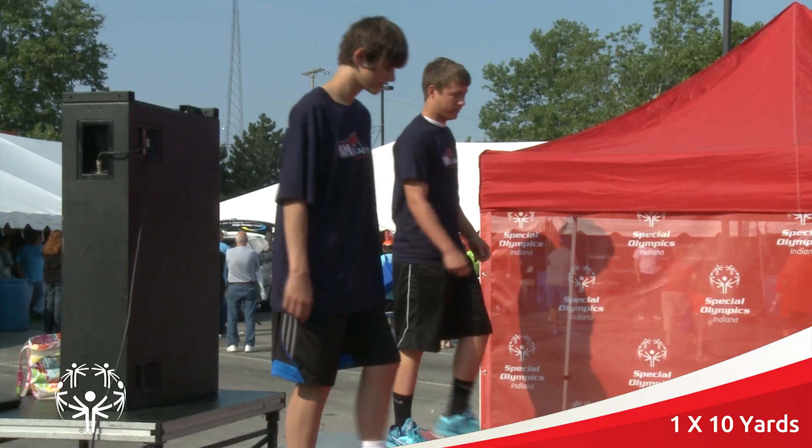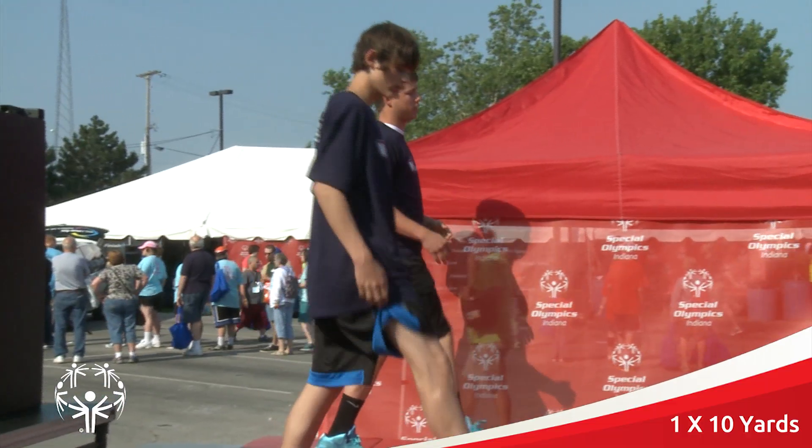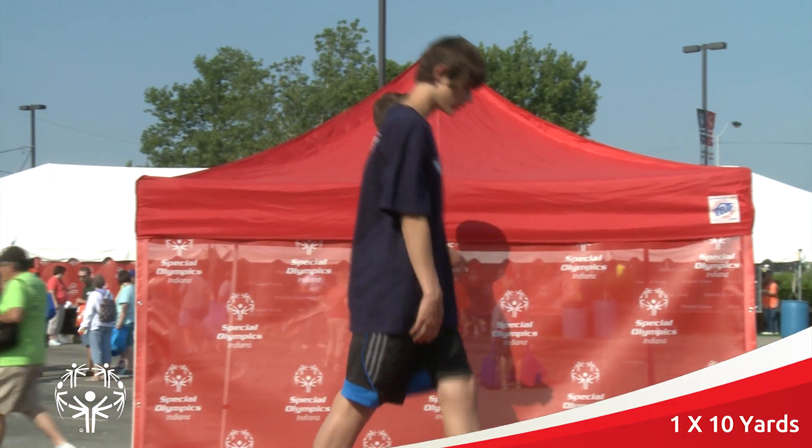Go ahead. Up tall. Stay flat foot. There you go.